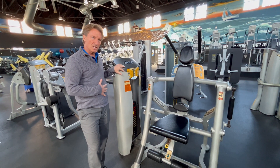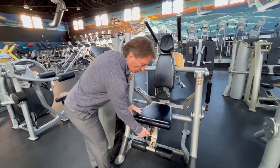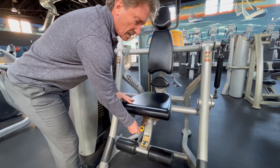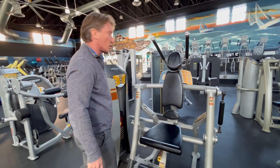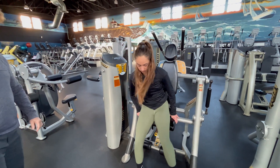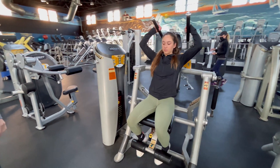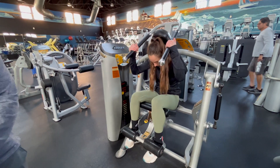This is the Hoist Rocket Abs machine. The only adjustment here is that this lever can either lock you in place or swivel so that you can work the side of your abs. As Bianca jumps on, the first round we're just going to come straight down the middle — just reach up and then basically do a crunch on the machine.